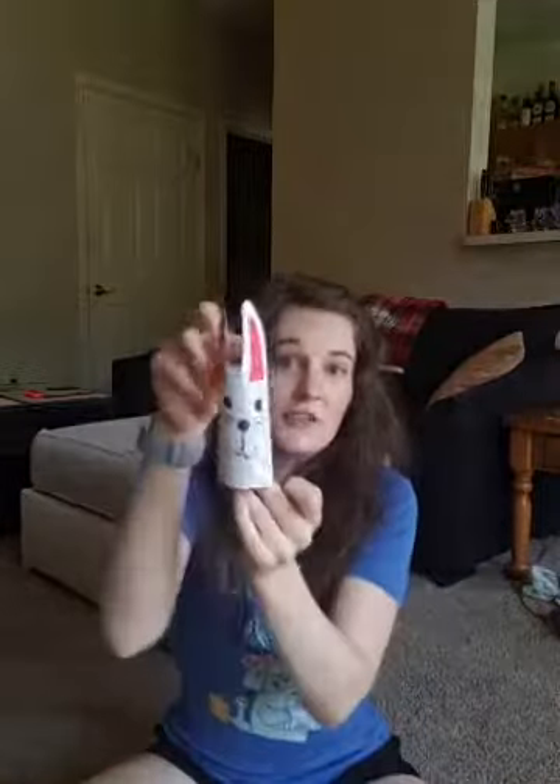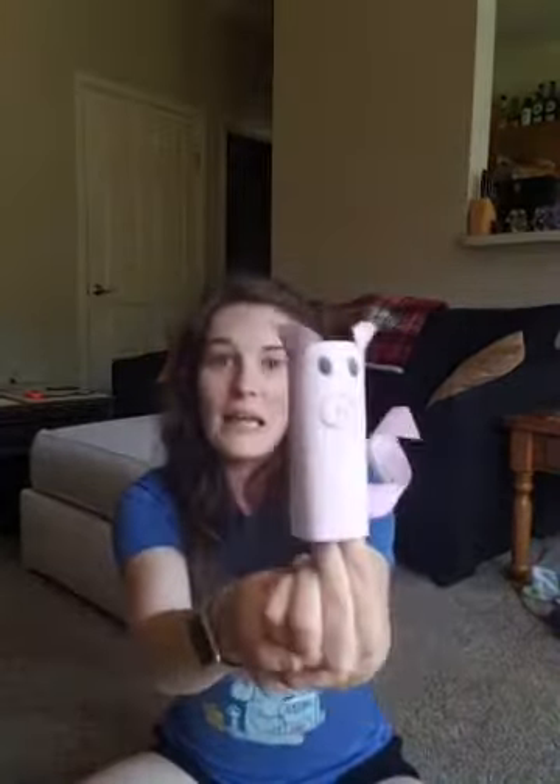For those of you just tuning in, I also showed examples earlier. I made a rabbit as well — I left mine white, but rabbits are all different colors: they're brown, they're black, they're spotted. Or like I said go crazy, make it hot pink, who cares? And here's a little pig example that I made as well. Now to get the tail of the pig nice and curly, I have a trick.